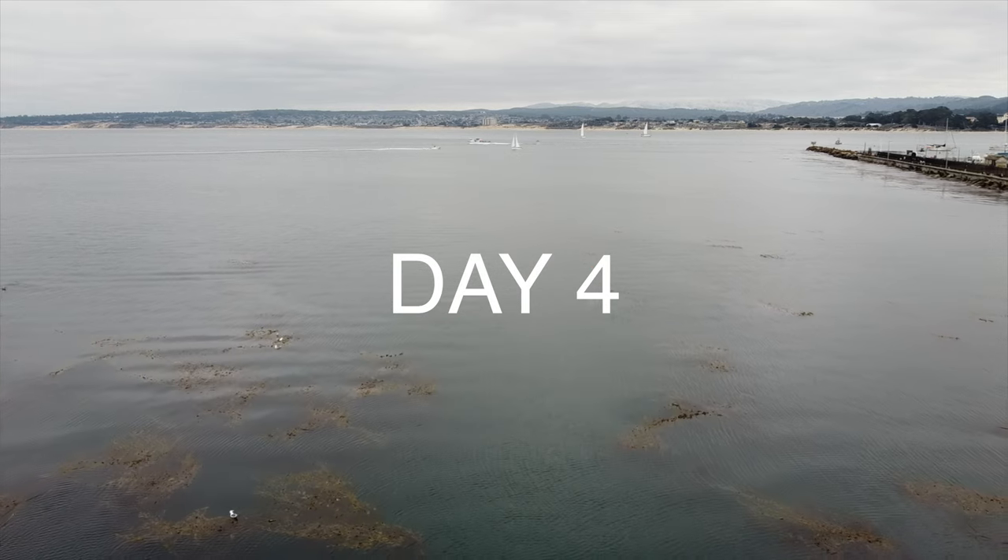Welcome to day four. We're going to get in our fourth dive today and hopefully be able to do a free dive afterwards. By the end of today I should be scuba certified. Stay tuned.